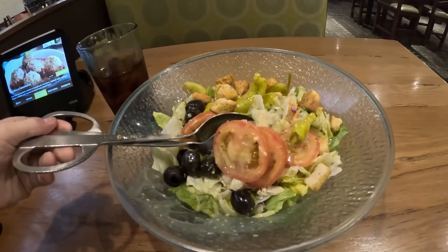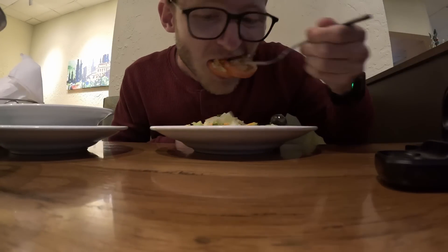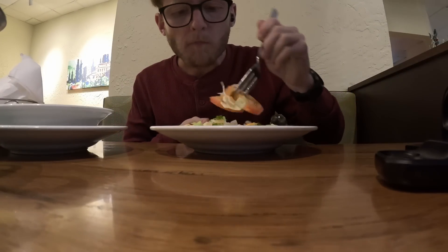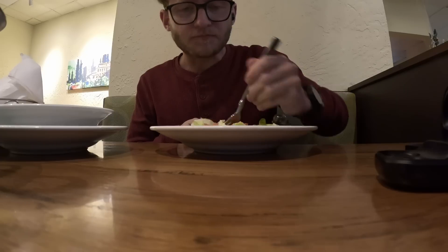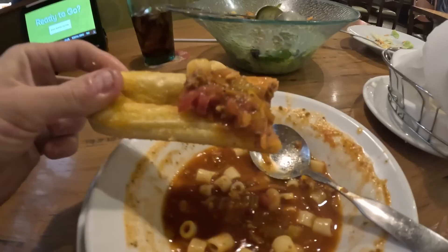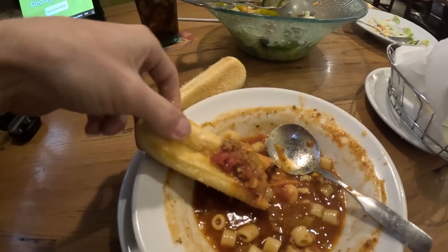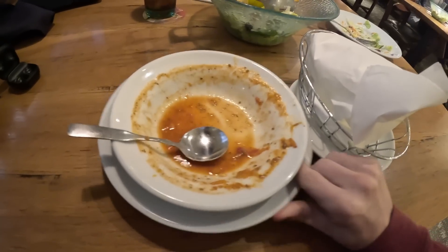Soup is fine too. They gave me a salad though, so I should probably eat that right? Here's how I'm deciding to eat the soup and the breadsticks: you use your thumb and make a little divot in the breadstick like a boat, and then you've got a bread spoon. Boom — one soup and breadstick done.